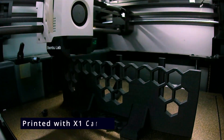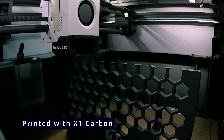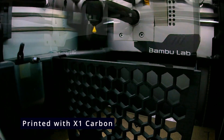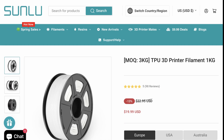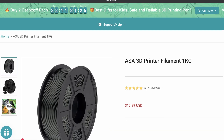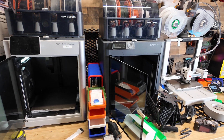If you're printing taller items, the core XY printers do have an advantage since the bed moves back and forth on these bed slingers. These printers are awesome but they do have their limits — they're great for PLA, PETG, and TPU. If you want to print tougher materials like ASA, ABS, or even nylon, you're going to need an enclosure or a dedicated enclosed printer.